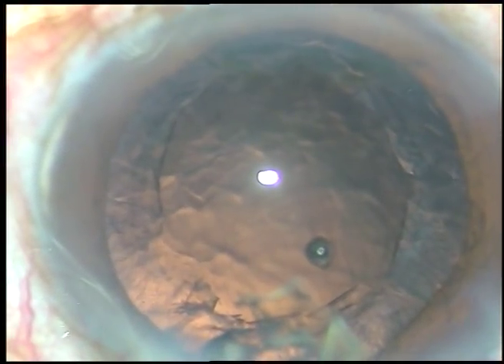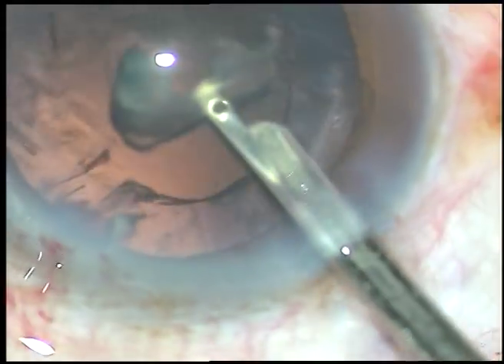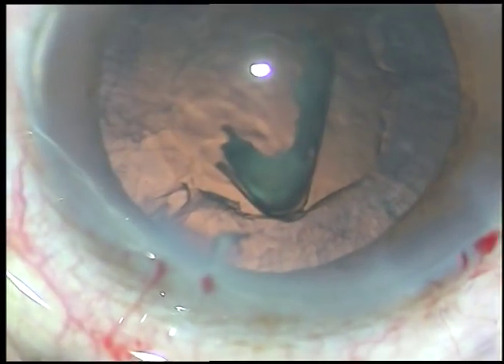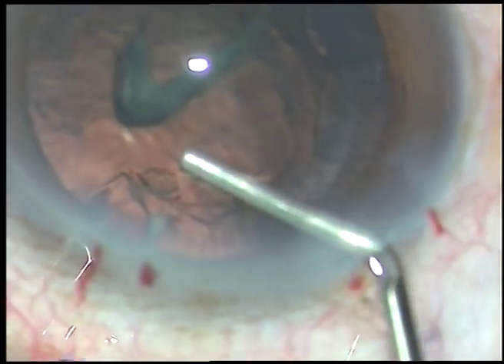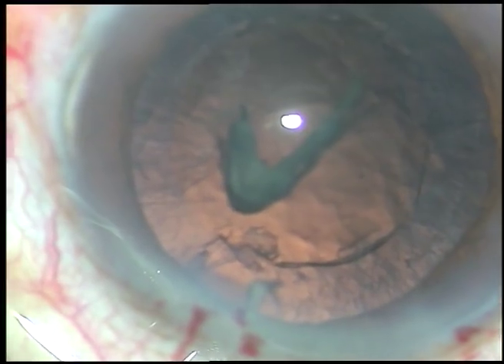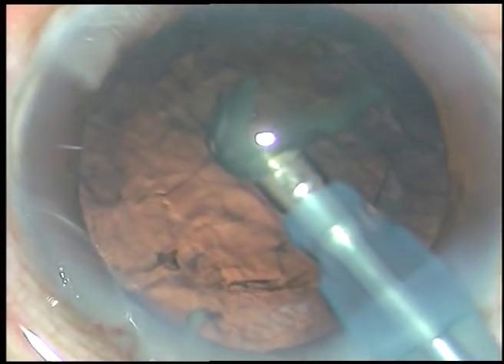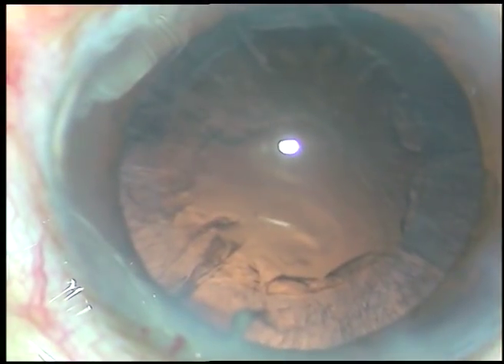In this case a bit of nucleus or epinucleus is still there. Let us see if we can remove it through the main incision. It is quite a large segment and not likely to come out through the main incision, so visco is injected around this epinucleus — it is trapped in the viscoelastic substance in the anterior chamber, and with just one burst of ultrasonic energy it is removed.